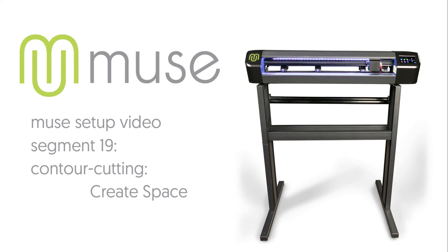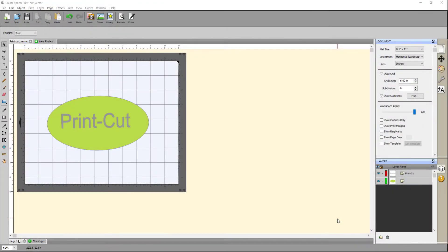Contour Cutting in Create Space. The Create Space print and cut process is easy and is designed for desktop inkjet and laser transfer printers. Create Space does not support large format RIP printing. There are a few differences depending on whether you want to print a vector image or an imported raster file, but the rest of the workflow is the same.